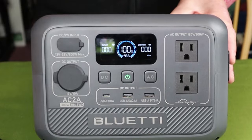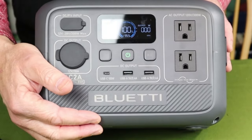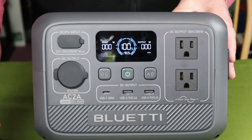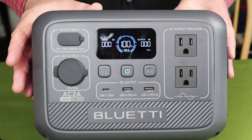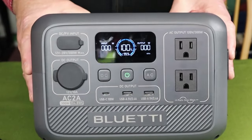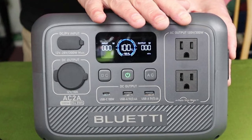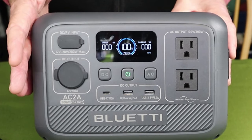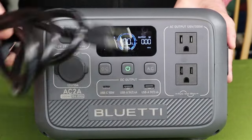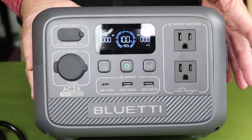The remaining runtime will of course depend on whatever you have plugged in and operating. Right now it's showing 99.9 hours because there are no loads on the unit. Once I plug something in and it starts drawing power, that number will change to indicate how long the battery will run that device — and the more things you plug in, the shorter that runtime will be. This is also a good time to point out that this unit supports pass-through charging, meaning you can operate devices off the battery while simultaneously recharging the unit. So you can solar charge while operating or charging other devices off of it.